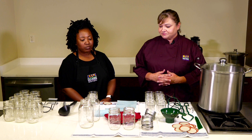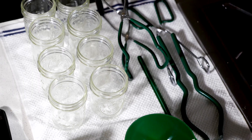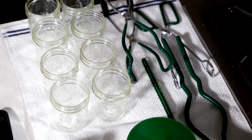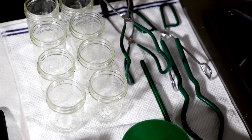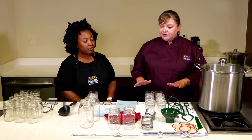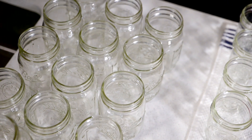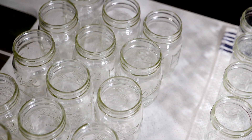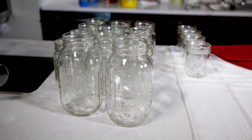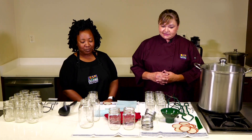We'll talk about the jars. There are three different standard sizes. We've got the half pints here — these are commonly used for jams and jellies. Also with value-added products, this is a good size for salsas. This is your pint. A lot of people put pickles and chow-chow in the pint-sized jars. And then for pressure canning fresh fruits and vegetables, we've got the quart-sized jars. So these are just the standard sizes.